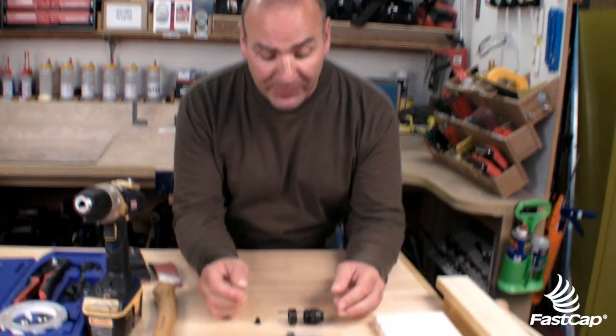Hi, I'm Paul Akers and I'm going to show you the flush mount drill bit system. It's a very cool, well-engineered system to actually take a fast cap and put it flush with the surface in melamine or in natural wood. So let's take a look at the drill bit to start off with.